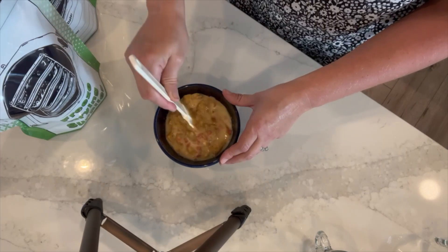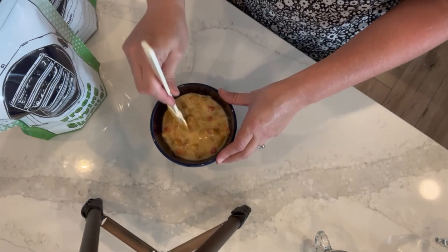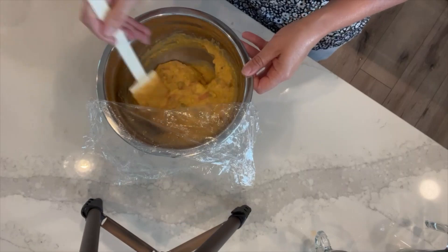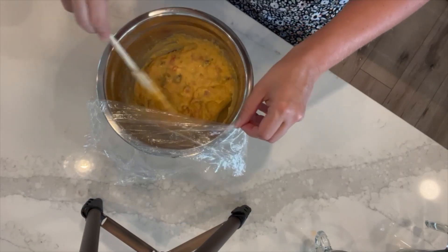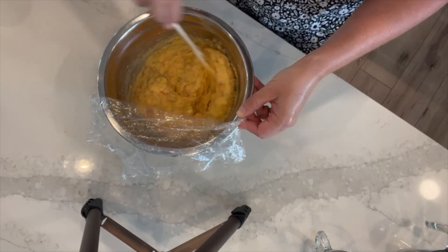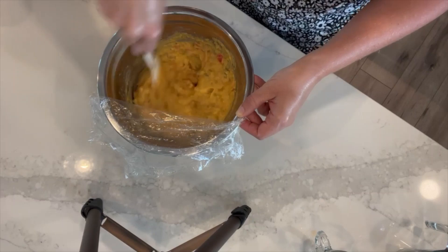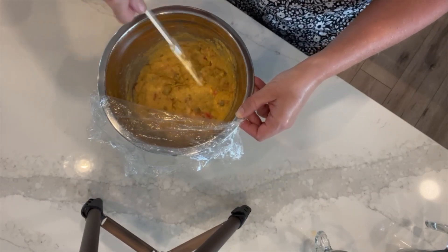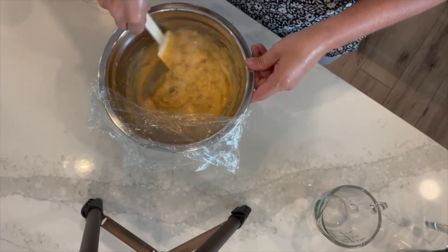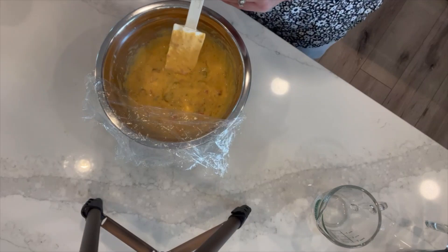This isn't quite as instantaneous as the powdered individual ingredients, but it is definitely coming back to life. I think this is something you're going to need to cover and let sit before you can really get it stirred together. After sitting about two minutes, it's still a little lumpy, but the consistency is about perfect as far as thickness. I'm trying to decide if it needs a quarter cup more water or if I'm better off just eating it a little lumpy.